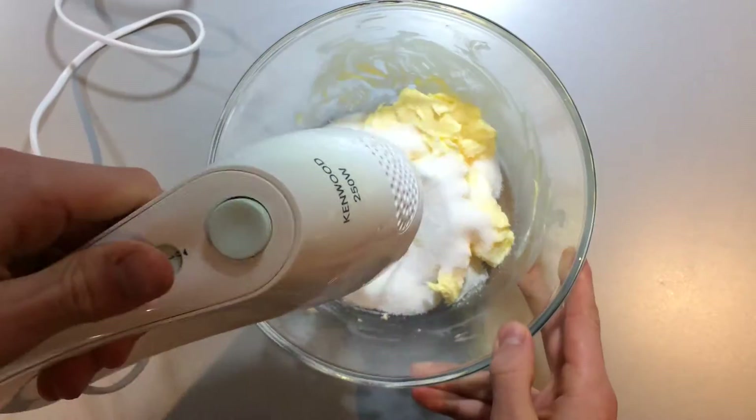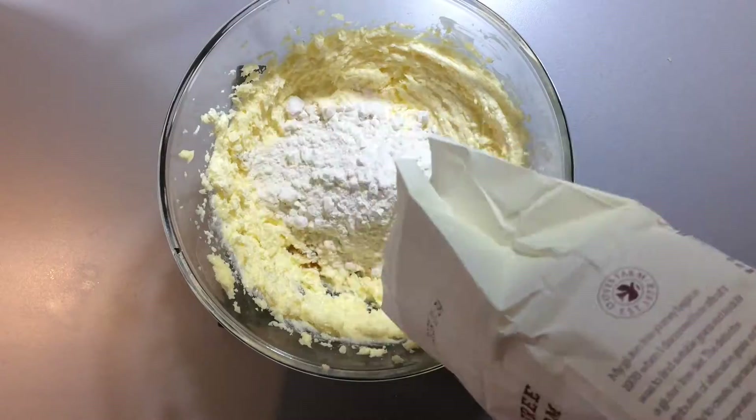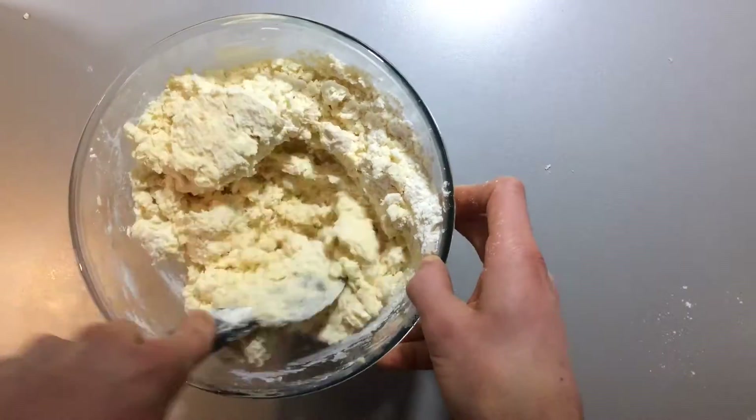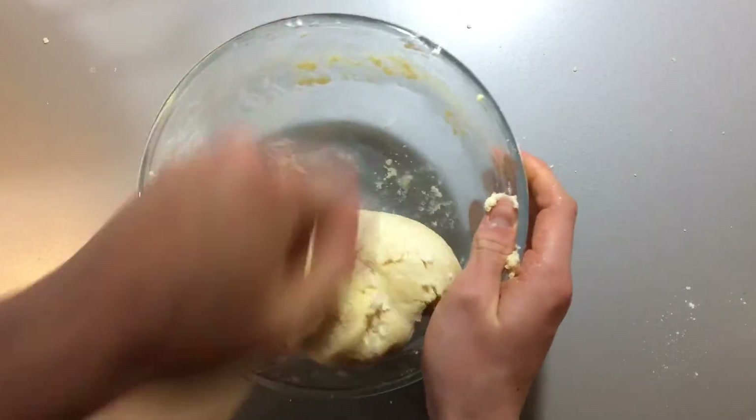With an electric hand whisk, beat together the softened butter and sugar until light and pale. Then add all of the remaining ingredients and mix it into a stiff dough.